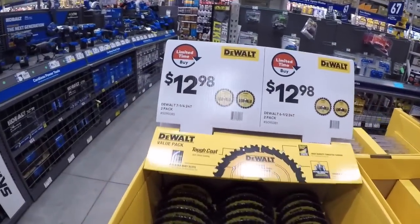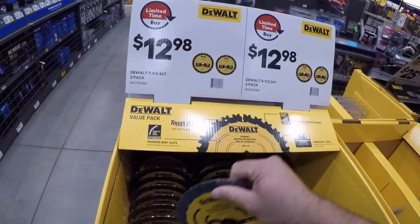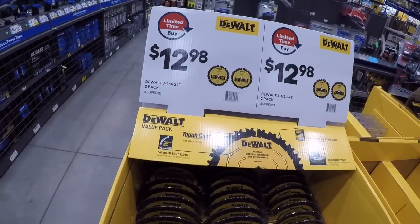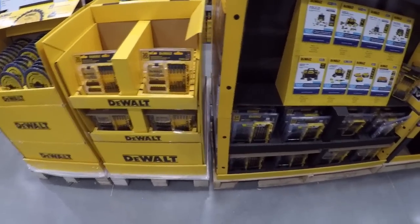We got the seven-and-a-quarter 24-tooth saw blade — it's a two-pack. Not bad price there, not bad price for both of these. The seven-and-a-quarter and six-and-a-half.